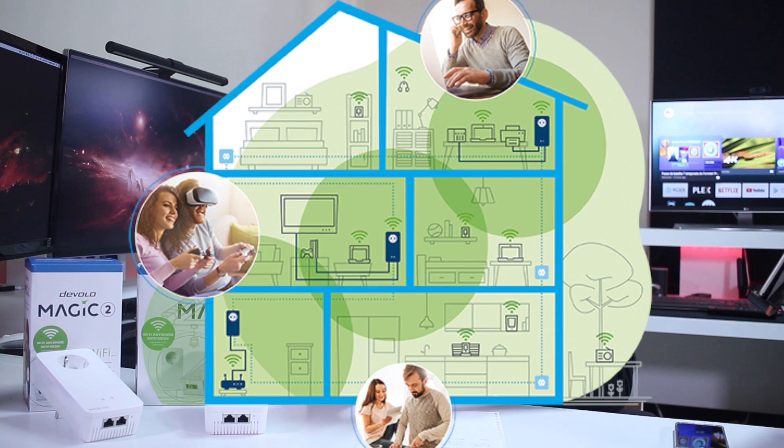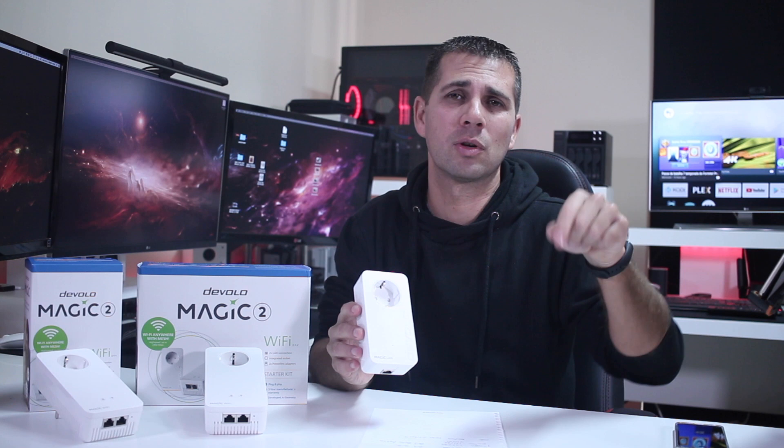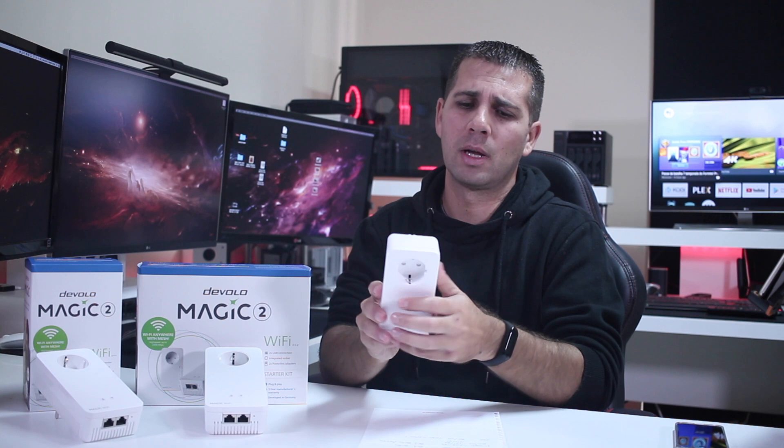For those that are new to the channel, don't forget to check down below for links, or search the channel for Devolo - you will find a lot of tests I've made over the years in terms of powerline adapters and other technology to get better coverage at home. I'd also like to mention that this one here, the Magic LAN, is for those of you that are new.